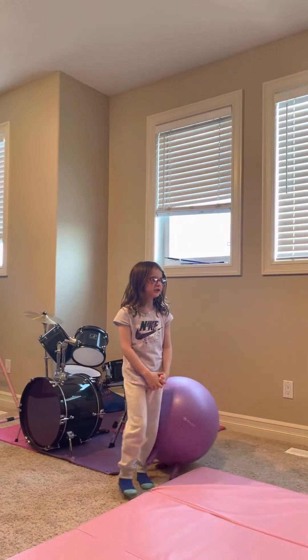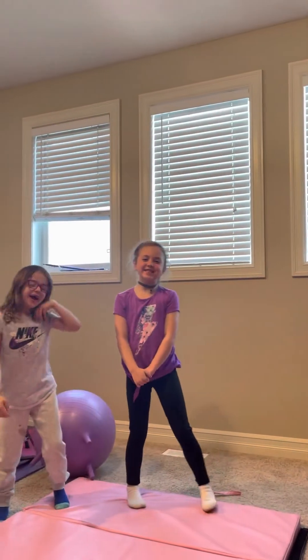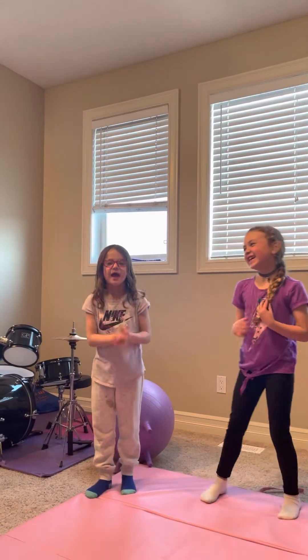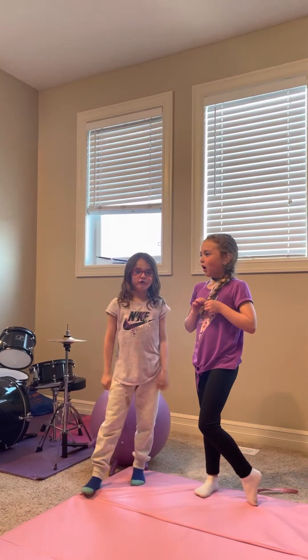Welcome back to my YouTube channel! Today I have a special guest — Chloe, say hi guys. Hit the notification bell, give a big thumbs up, like and subscribe. I hope you like it, and comment down below if you do.